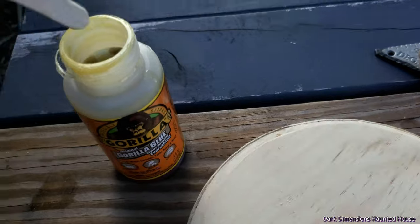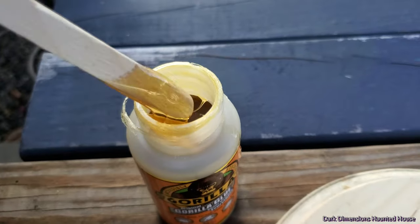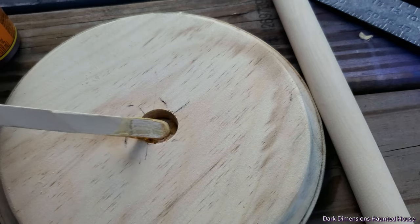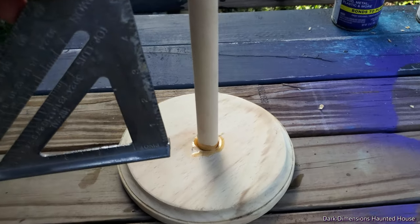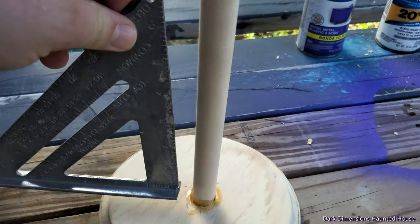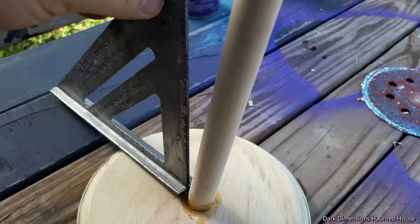I've got some Gorilla Glue and I'm gonna add a little bit right there. I'll use this little popsicle stick. This stuff expands so you don't really need that much. Now that you put the glue on there, you've got a little triangle right here so you can see if it's flush to all the different sides.